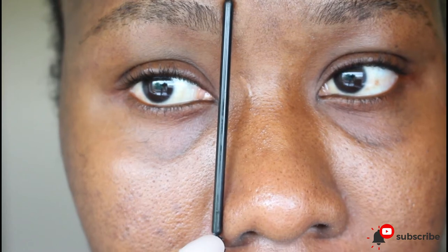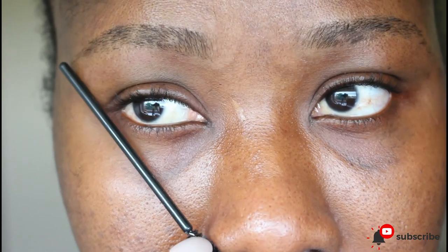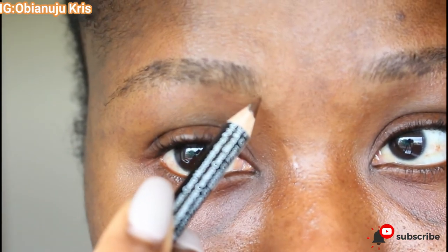Use your spoolie — or whatever you have — and put it just at the side of your nose pointing straight up to the beginning of your brow. Then repeat the same process to figure out the 45-degree angle of your eyebrow against your nose. Do the same thing to figure out the tail.